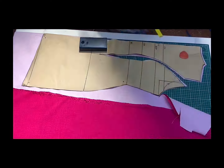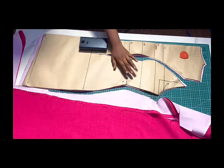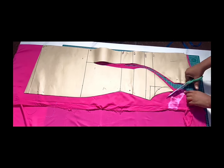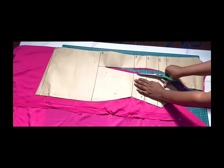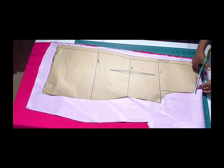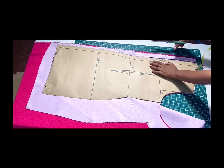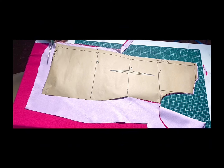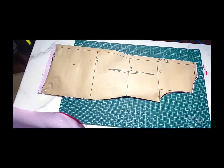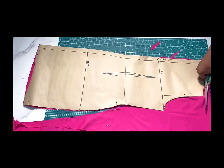The side seam allowance and armhole seam allowance have been added to the body already, so no need to do that again. When you get to the hem of the dress, add your one inch sewing allowance. For the lining, cut the same way as the main fabric — the only difference is we are not adding one inch hemming allowance to the lining piece, to achieve a nice bottom finish. For the back piece, cut two pieces each, leaving half-inch seam allowance around the neck and shoulder, and one inch sewing allowance at the hem. Repeat the same for the lining, again with no hemming allowance added.